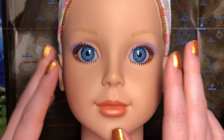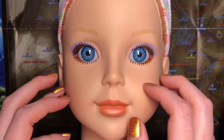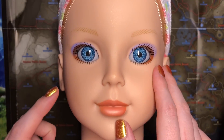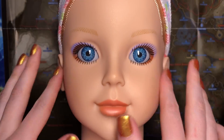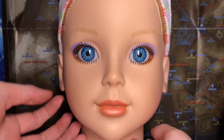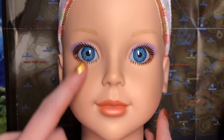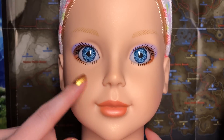Hi guys. So today I'm going to be doing makeup on this doll's head. I've been really excited to film this video and prep some things in preparation to try out some new foundation and stuff just for her. So we're going to be doing a full face of makeup: foundation, concealer, everything, eyeshadow.